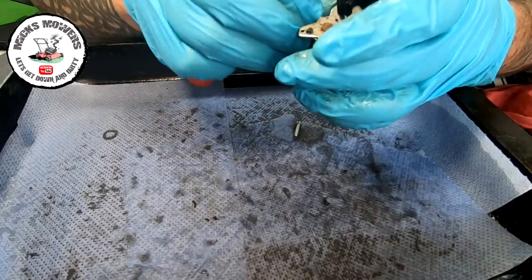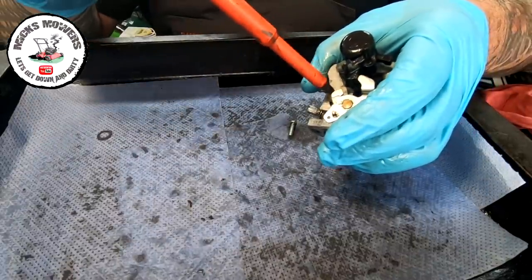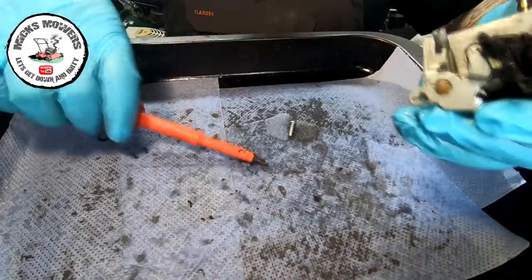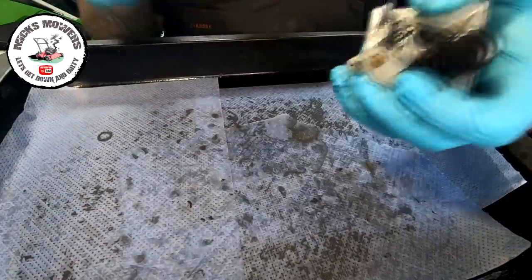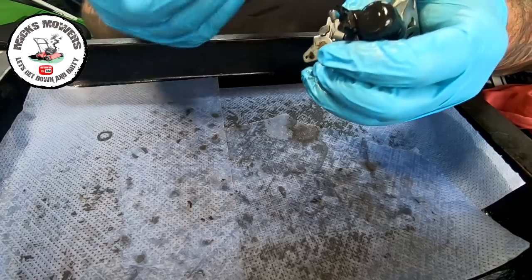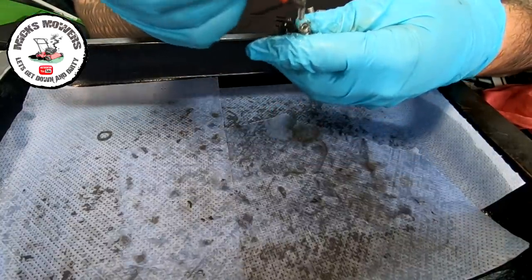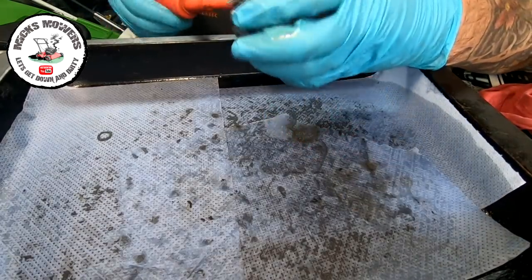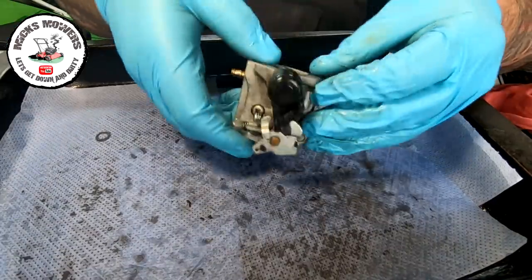I've got a couple more bits here to put in yet. There's this little tiny screw here that goes into there. The problem with magnetic screwdrivers is they're supposed to be there to help you. Put that one in. And then it wants about two and a half threads coming out the back of this, give or take - we can always adjust it later. So that's now all done and we can now put that back onto the machine.